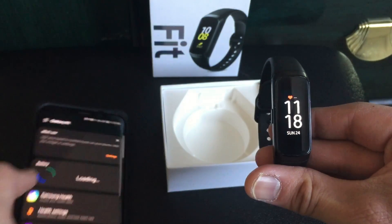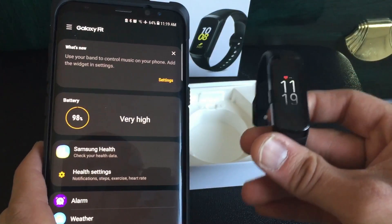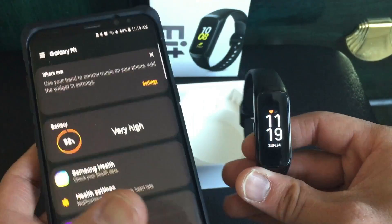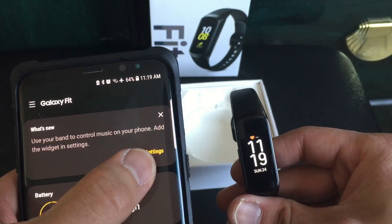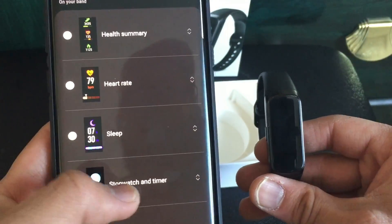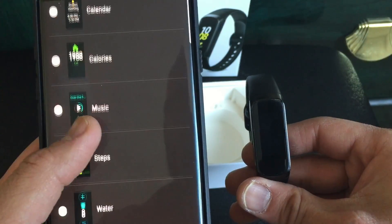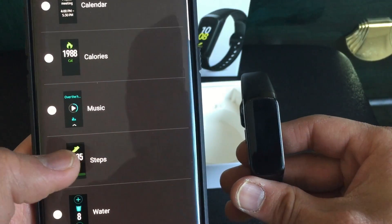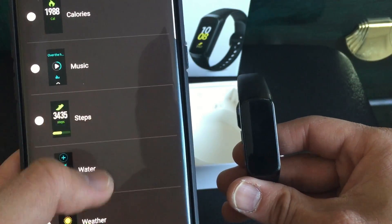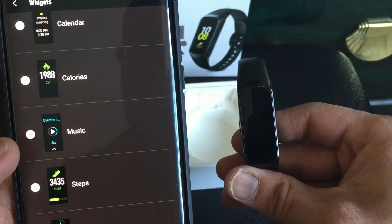After the update we only lost 2% from 100%, so I recharged it back up. Let's take a look at what's new here. Looks like the same widgets are still there, but here's the new music widget — that's a new one, so let's add that.